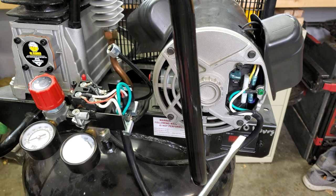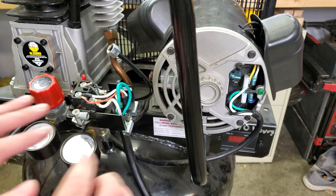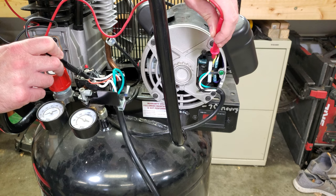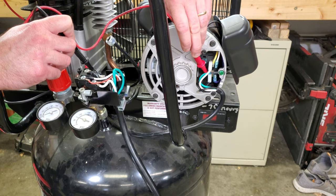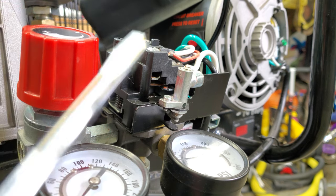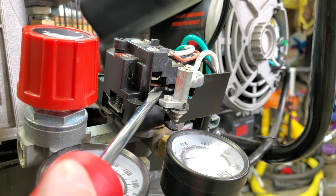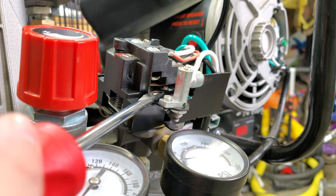It was starting to look more and more like it was a problem in the wiring or in the pressure switch. Obviously the compressor is unplugged right now — you don't want to be poking around in here when it's energized. I was checking the continuity inside the switch and between the switch and the motor and I found some issues. As I was looking around at the switch I noticed there are two sets of contacts, and the ones on one side were very corroded, black, and dirty. So I got in there with some sandpaper and a screwdriver and cleaned them up a little bit.